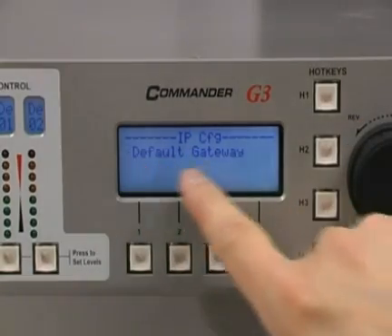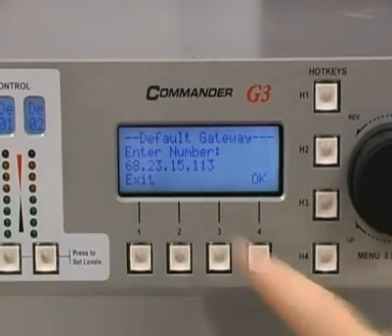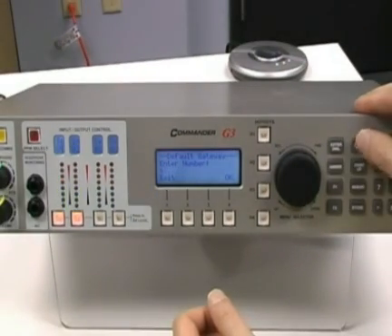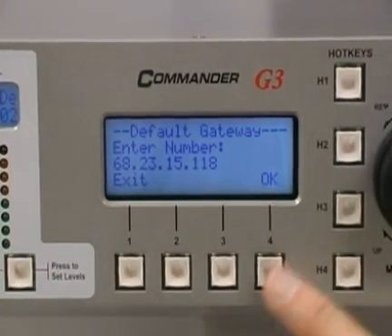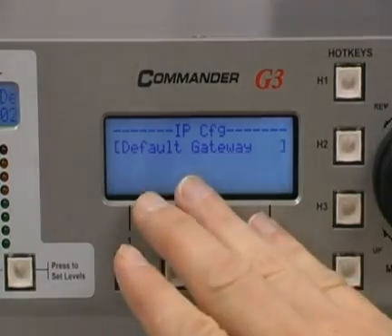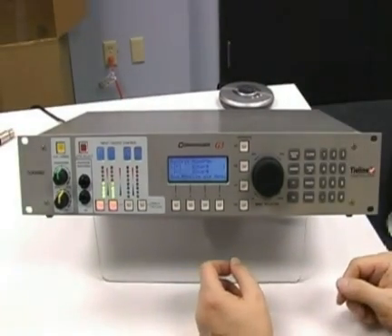Then we're going to go to the default gateway and set that up. I turn the menu selector knob to highlight it and press the white button. We're going to backspace over this address and enter 68.23.15.118 for our default gateway. Your numbers may be different — this is what we have to set up for our static IP address. Once you're done, you can press the clear button a few times to go back to the main screen. Think of this as pressing escape on your keypad.